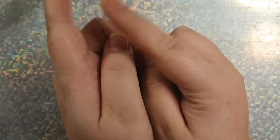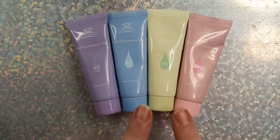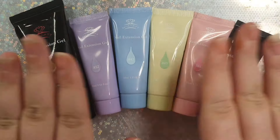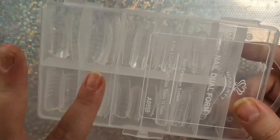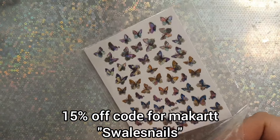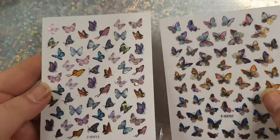Hey beauties and welcome back, I hope you're all having a wonderful day. In today's video I'm going to try out the french tip with the jewel form method again because I had so much fun doing it. This time I'm going to spice it up and change the french tip to different colors using the Macabre poly gel theme kits — I thought it'd be really fun to do a pastel french tip set.